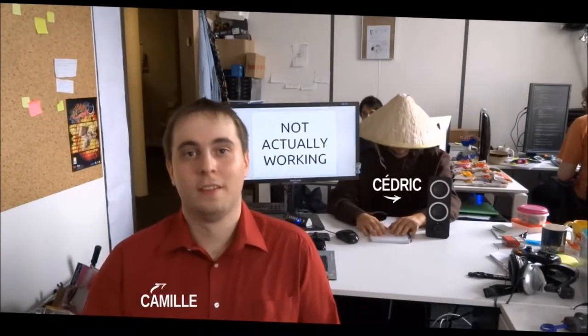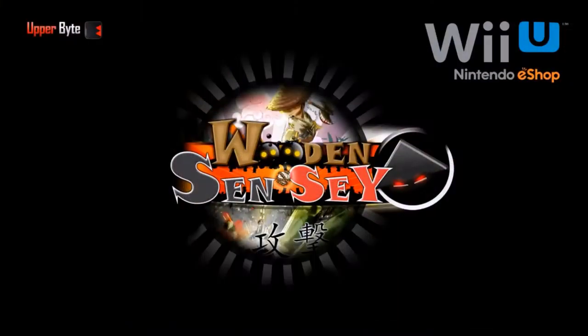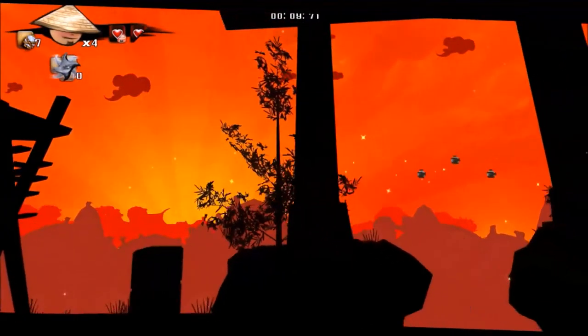Hey, this is Upper Byte. We are the two guys behind Wooden Sensei. We are glad to announce Wooden Sensei on Wii U. Wooden Sensei is a beautiful action platformer with lots of colorful environments and hardcore gameplay.